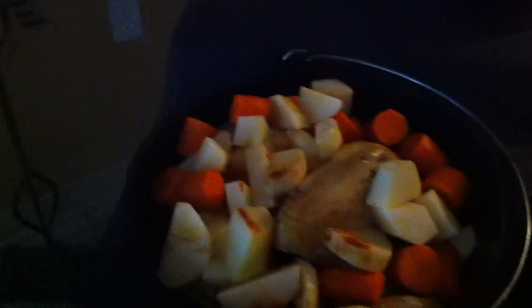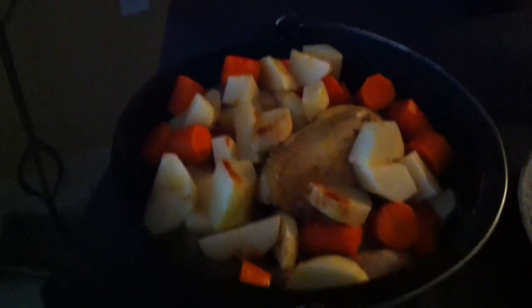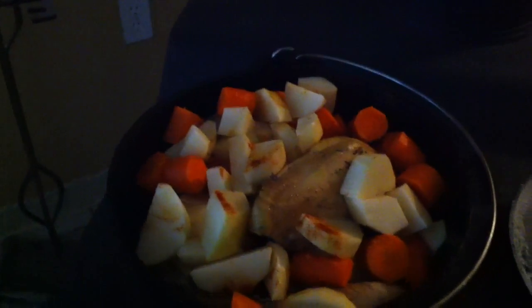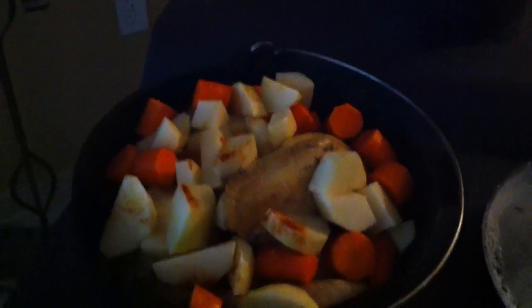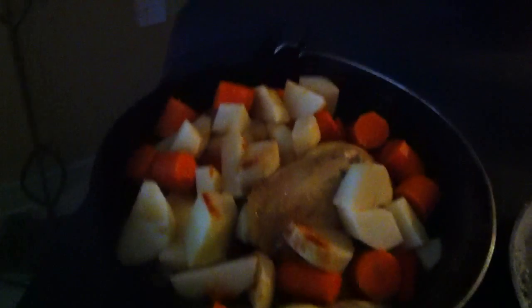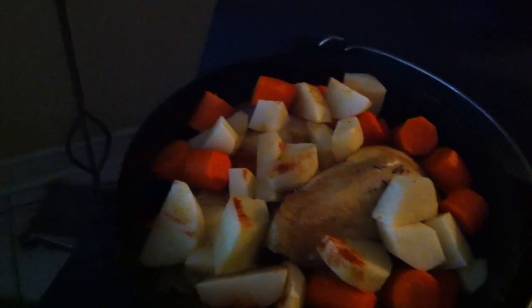I've got the potatoes and carrots in there, and this chicken is already so tender because with the lid on it's just cooking in its own juices. I'm going to let those juices cook right into the carrots and potatoes. I put a little paprika and turmeric on it — those are really good spices and great for your joints. I'll pop the lid back on and let it do its thing.